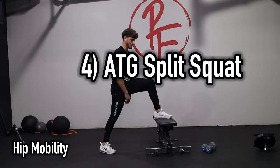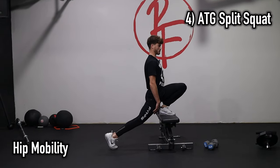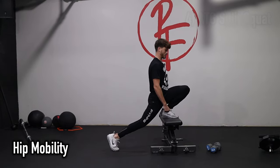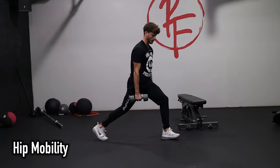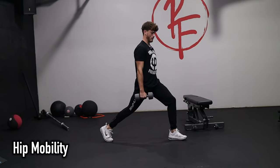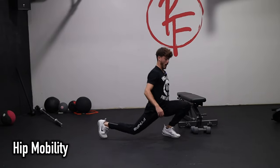We're going to do a front foot elevated split squat — as high as you need to get in. Hamstring over calf coverage, back knee straight, tall, upright torso. We're going to go through 10 reps. You can use weight once you've worked up through the weeks to a point where you can do a super strict flat ground rep with the same requirements.